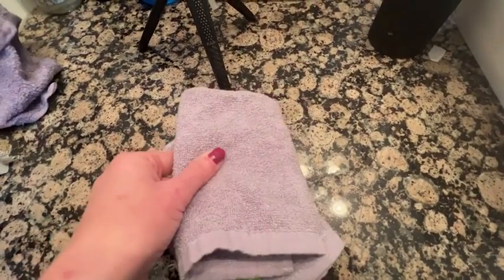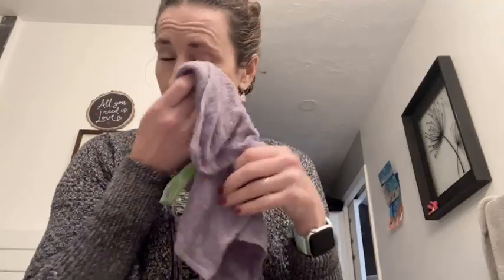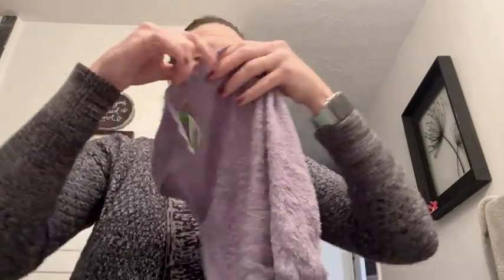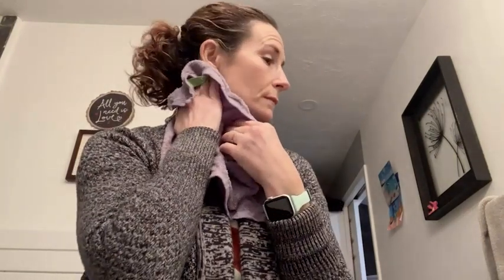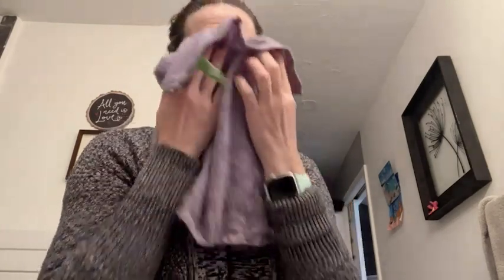I love using these for cleaning my face at night. They feel so soft and luxurious, and even if you leave it out to dry using the handy sewn-on hooks that they come with, when they are dry they are just as soft. I also was able to throw some of these in the wash and they come out even better.